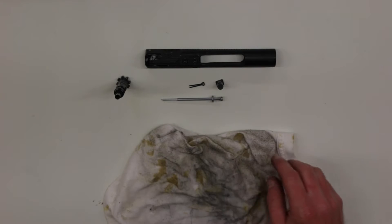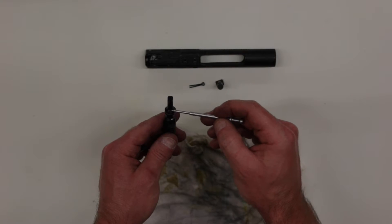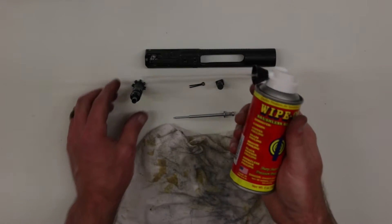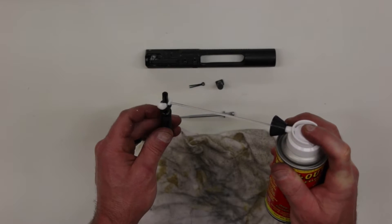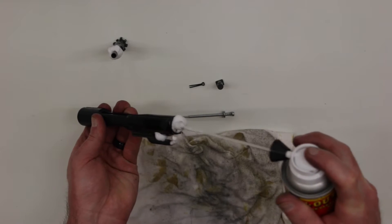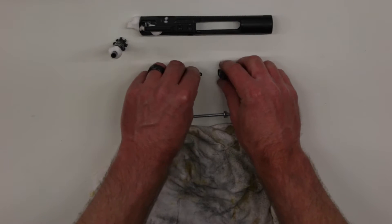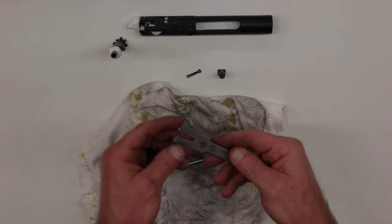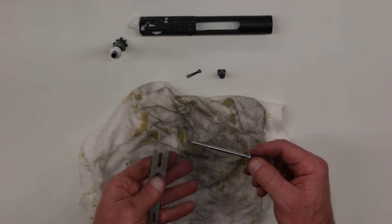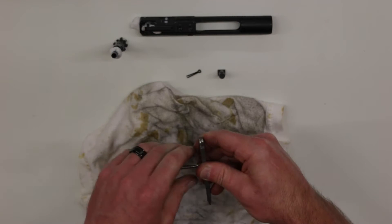To get started cleaning the individual parts that make up the bolt carrier group, I first want to focus on the bolt as well as the gas key. There's typically a lot of carbon buildup that can occur right around the bolt and also inside the gas key of the bolt carrier group. So I want to apply the same Wipeout product to those two locations to let that sit and break up that carbon fouling. We can also apply some inside the carrier. Next we'll focus on the firing pin using the CAT M4 tool — this tool has a spot to remove the carbon buildup right at the shoulder of the firing pin. We insert the firing pin through the tool, seat it against the tool, and then rotate it to break loose the carbon buildup.